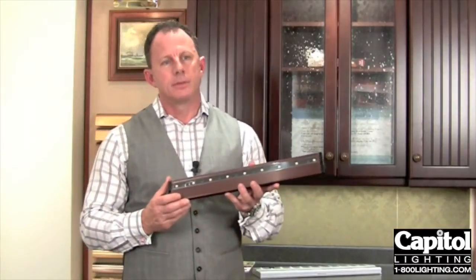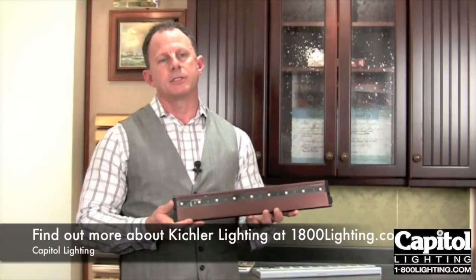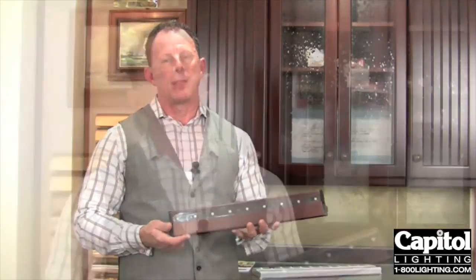When price and ease of installation come into play, you definitely want to consider both series. The LED typically requires a little more thought process as far as the layout and the installation. The low-voltage under-the-cabinet system is a little bit easier to install and a little bit less expensive. I would really suggest you work with the professionals at Capital Lighting, and they can guide you into what would be the best area to go. Please keep in mind that the bitterness of poor quality is remembered far longer than the sweetness of low price.